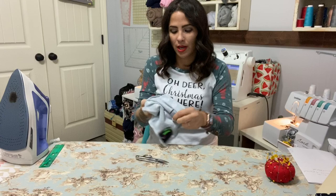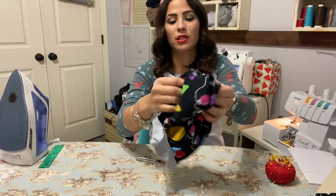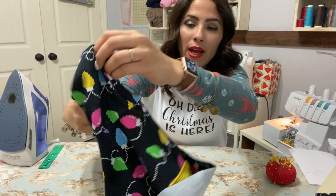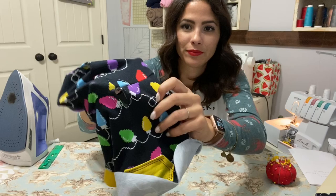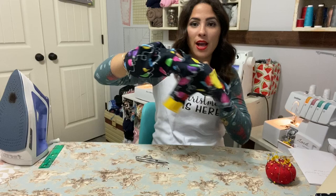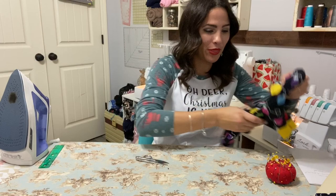It's sewn all the way around. I'm going to turn it right side out — and there it is. I'm taking that basting stitch off. On the front it's overlapped, and on the back here is the little placket space for the collar to come out through. We are basically done. If you're not doing a waistband, you are done.